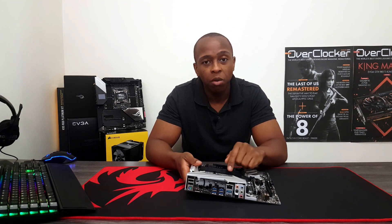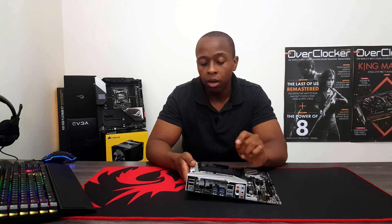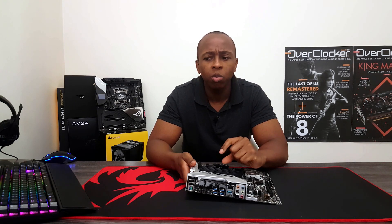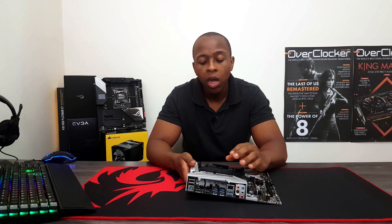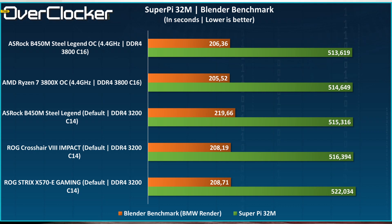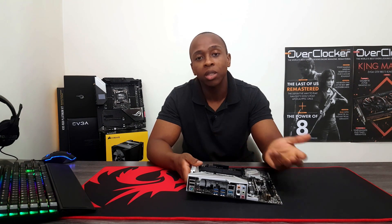The VRM, as I said, is like four-phase, so under load — particularly in the multi-threaded tests — the performance is a little bit lower than what I recorded on the other motherboards, by a noticeable margin. However, in the single-threaded tests, this board was actually faster than all the other boards I tested, with the exact same CPU and the same memory. I'm genuinely impressed.